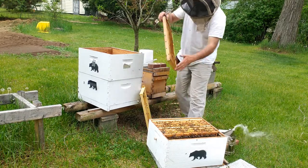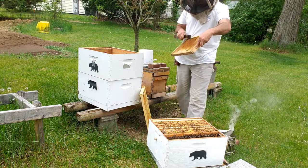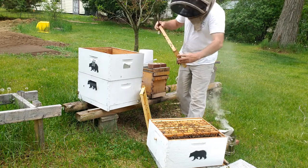This frame has got queen cups on it — nothing in them though, which is good.